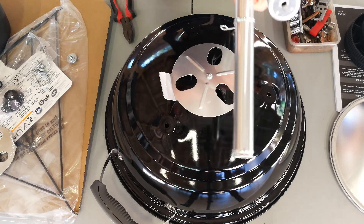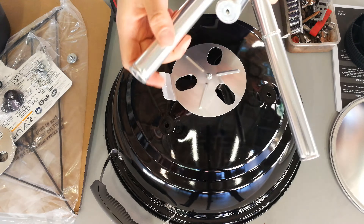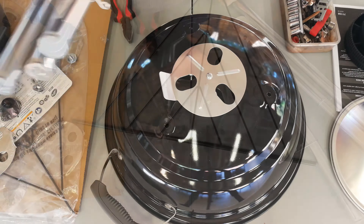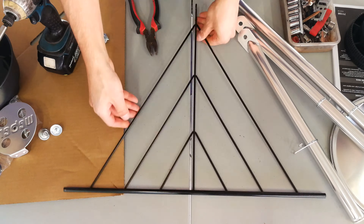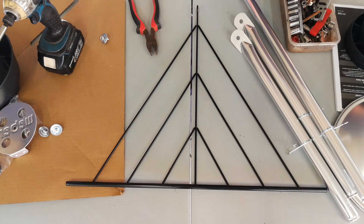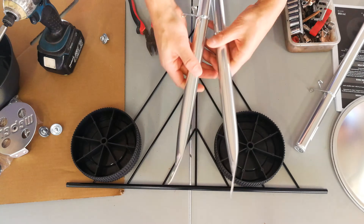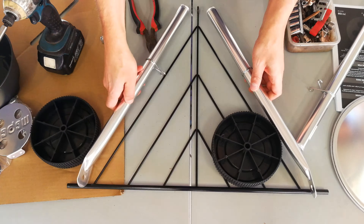The next step is to get the legs prepared. You'll find there is a slight difference in length, and there are little spring clips — you can take them out. I'm going to take off three of these fastening bolts: one, two, and three.